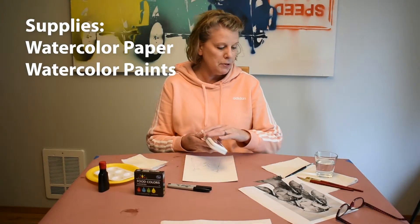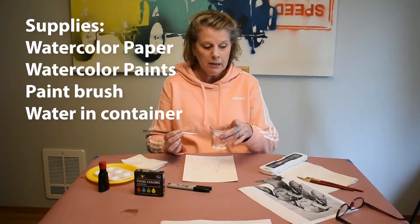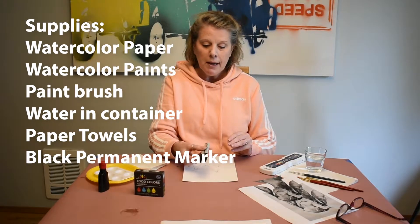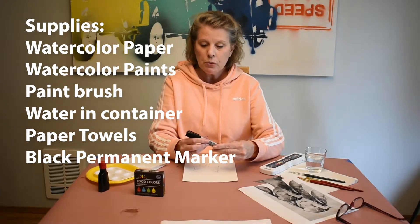I'm also using a set of watercolor paints with eight colors, a paint brush, a container with clean water, and plenty of paper towel. I've got permanent markers. If you don't have permanent markers, you can use a regular marker, but regular markers will have to wait until the project is completely dry before you start using them. Permanent markers are water resistant, so we can get paint right up close to them with no problem.